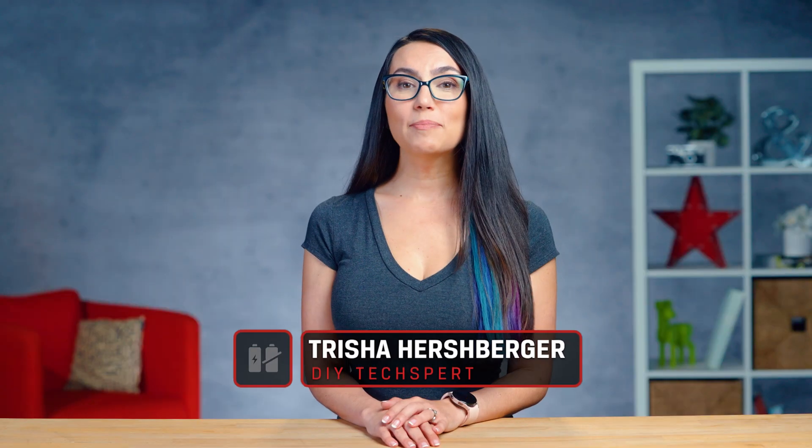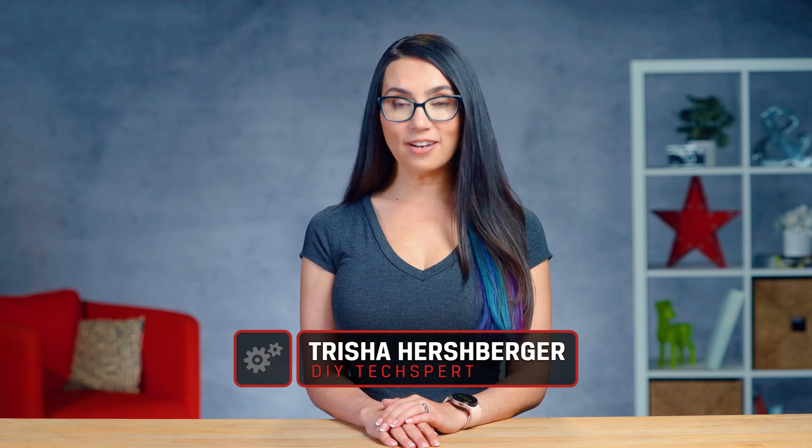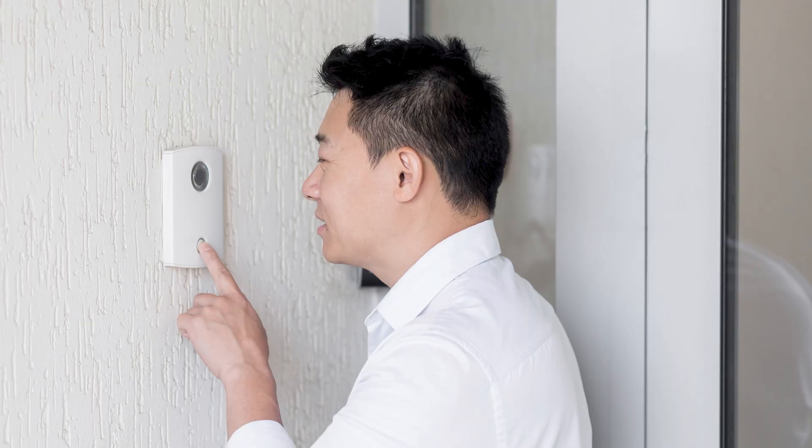Hey everyone! My name's Trisha and you are watching DIY in 5, the show where we make tech simple enough that you can do it yourself in 5 minutes or less. Today, we are going to help you choose microSD cards for home security cameras and dashcams, so that your packages, visitors, and hopefully fairly tame road rage incidents never get interrupted again.